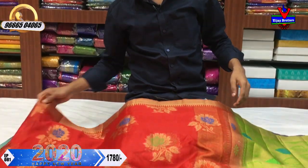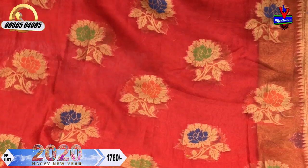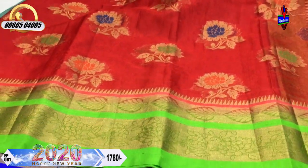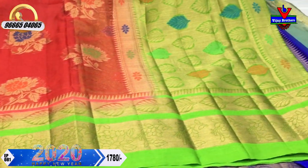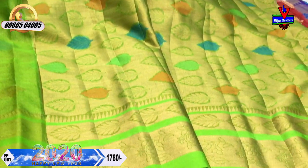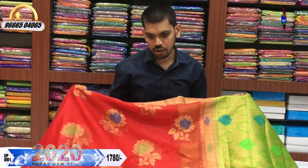We have a little red and green color combination. We also have a little orange color. If you add a little flower design, a second piece, and a border with a green color — here is a blue color and a half meter. We also have a simple blouse with a pattern blouse option. The cost is 1780 rupees.